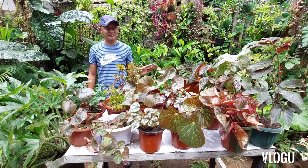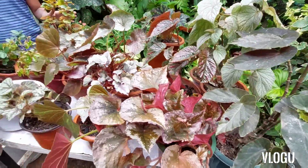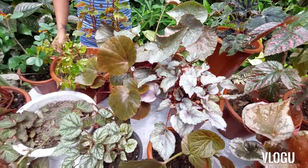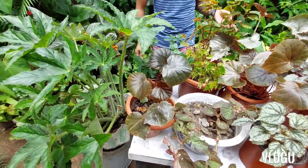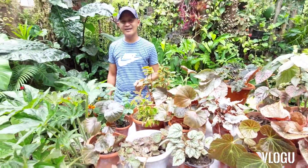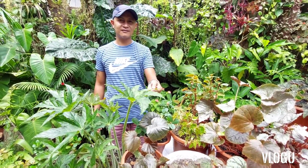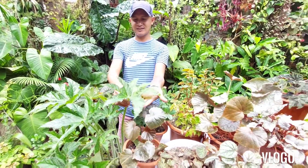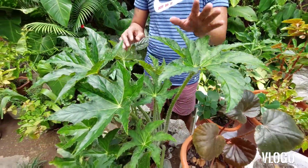If I am not mistaken, I have like 16 or 17 varieties. But I'm sorry to tell you guys, I don't know the specific names. I don't have enough time to do the research on what their names are. But today guys, what I will highlight and cover is how to grow your begonias with leaves this large.